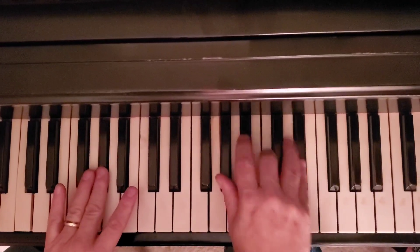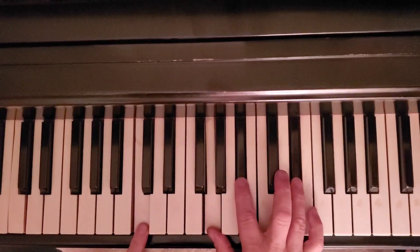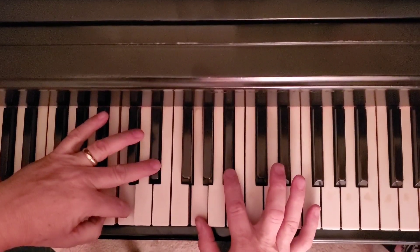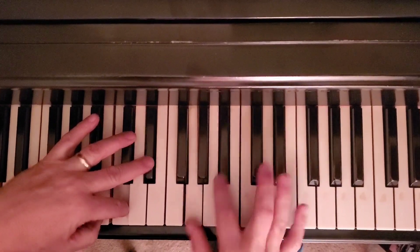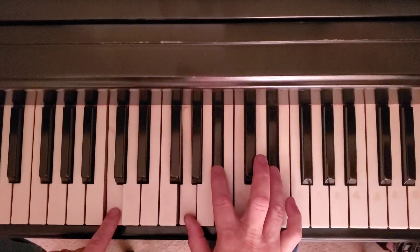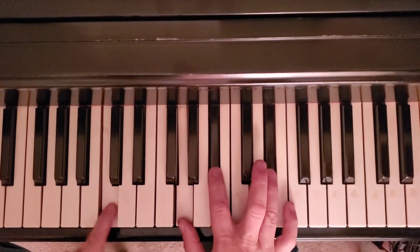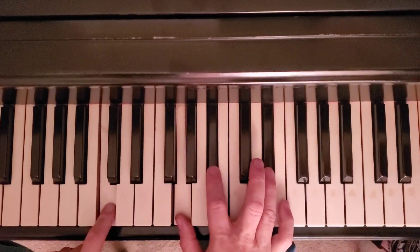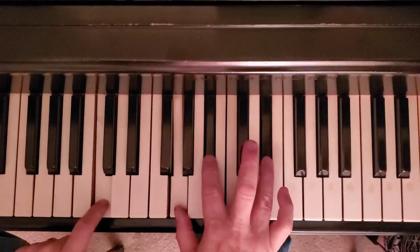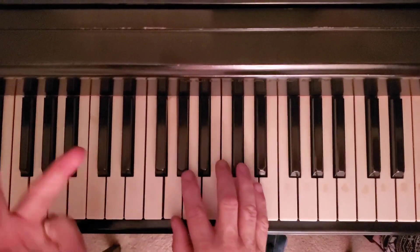Okay, next chord. This is actually a C-minor seventh. Because if you took this E-flat and put it down here, it would be a C-minor seventh. But because of the voicing, it could actually be an E-flat with a C-bass. It doesn't really matter what you call it — follow the voicing and do it exactly the way it's shown. So you've got a C in the bass, and then you've got G, B-flat, and E-flat. The same thing like the first chord. So it's... First two chords.